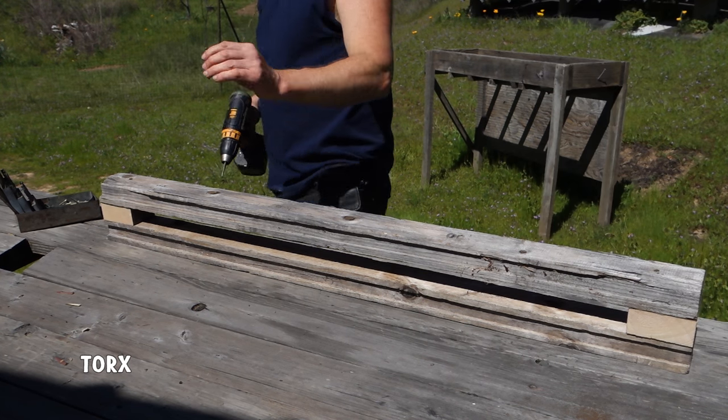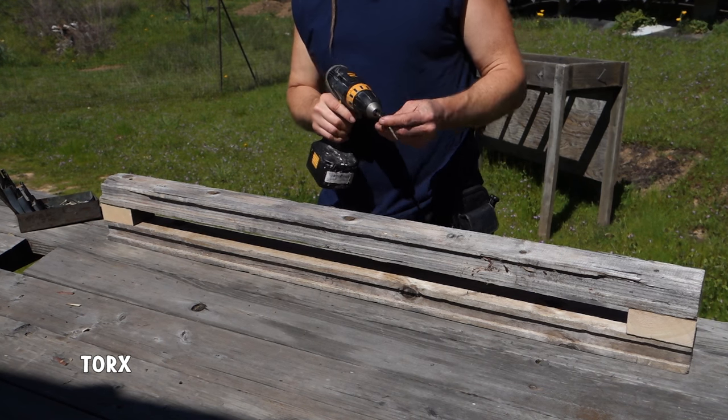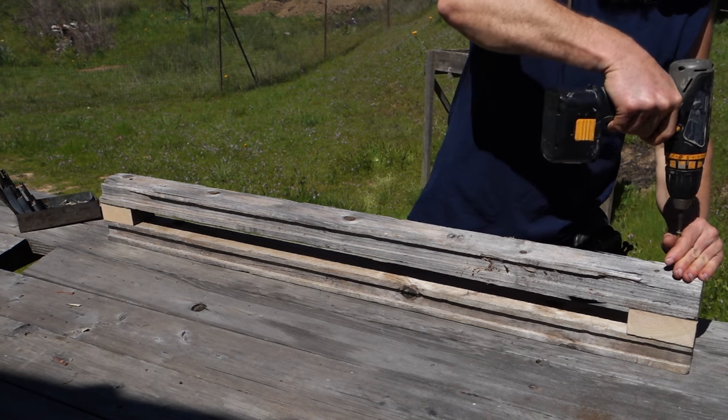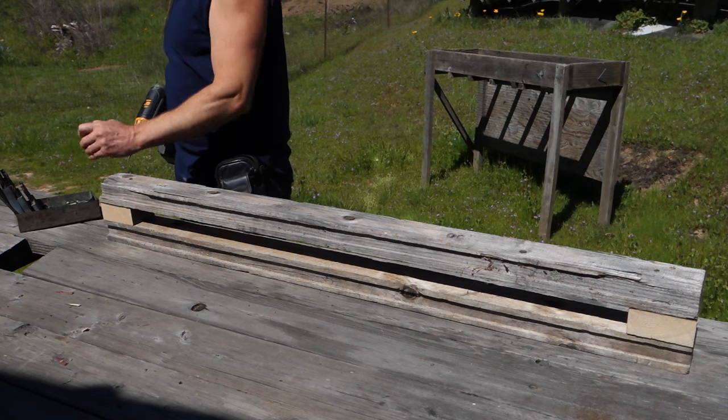These Torx head screws are awesome. They're still brittle and they still break, but they don't strip out like Phillips heads do. They're expensive, but you can reuse them — I reuse them all the time.